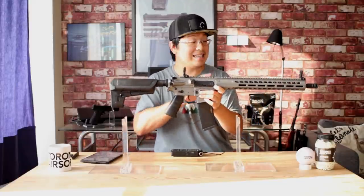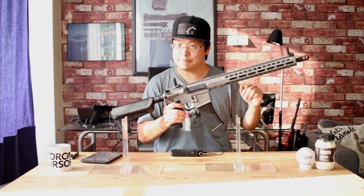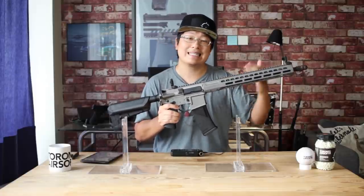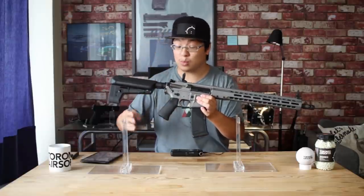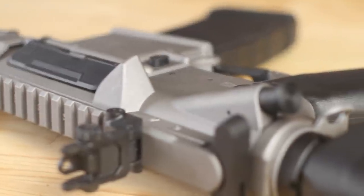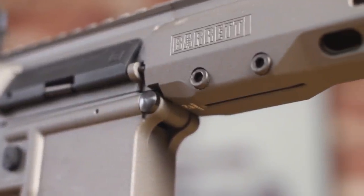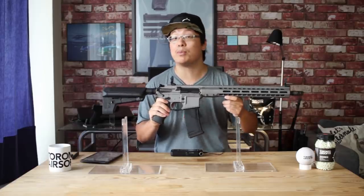For reference, this is the exact same length as the Trident SPR and the LVOAC. It's also available in SBR length with a 10-inch rail and 10.5-inch outer barrel, matching the Trident CRB. Both models come in standard black and FDE, but I have here the new Tungsten Grey — and let me tell you, pictures do not do this color justice. I think Barrett knew exactly what they were doing with this Tungsten Grey, and it's certainly a nice stable mate to the big boy sniper rifle.